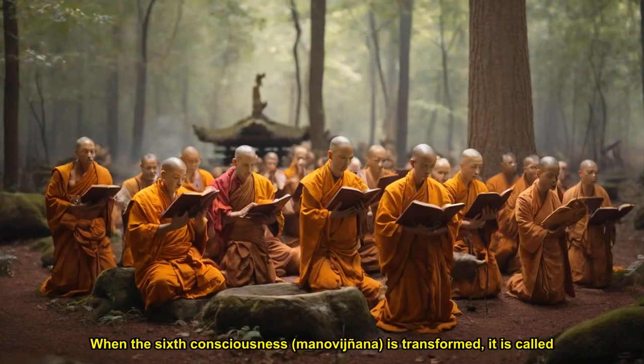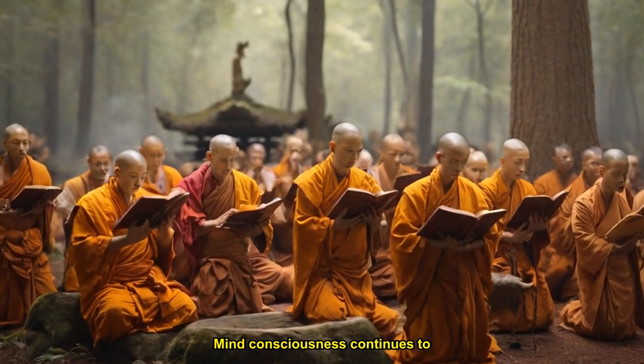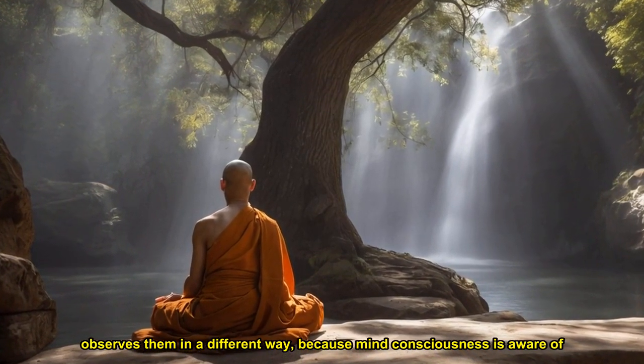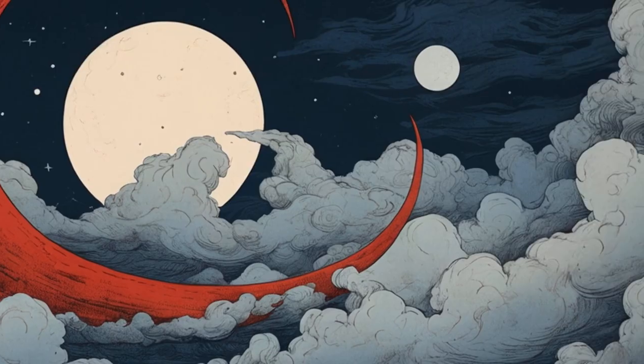When the sixth consciousness, manovijñana, is transformed, it is called the wisdom of wonderful observation. Mind consciousness continues to observe phenomena after it has been transformed into wisdom, but it observes them in a different way, because mind consciousness is aware of the inter-being nature of all that it observes — seeing the one in the many, all the manifestations of birth and death, coming and going — without being caught in ignorance.